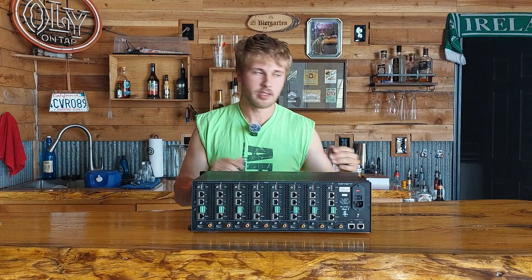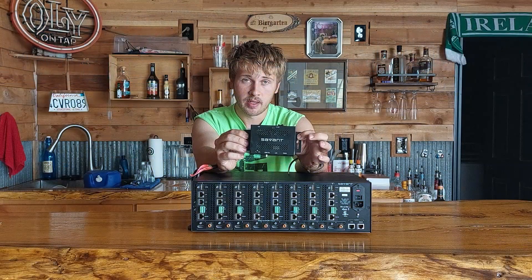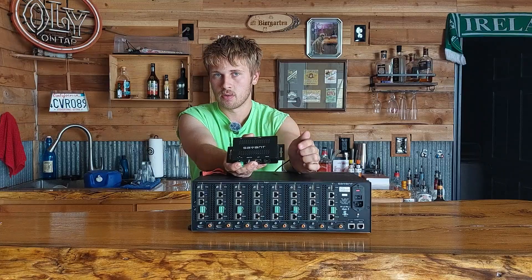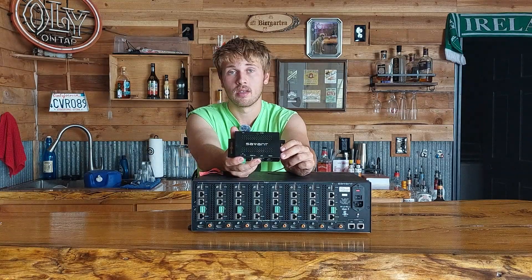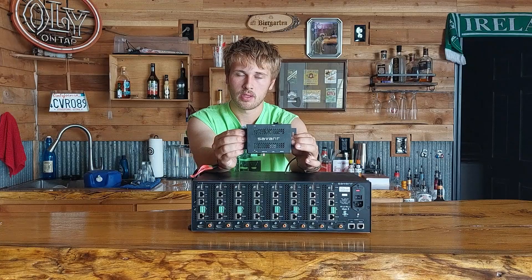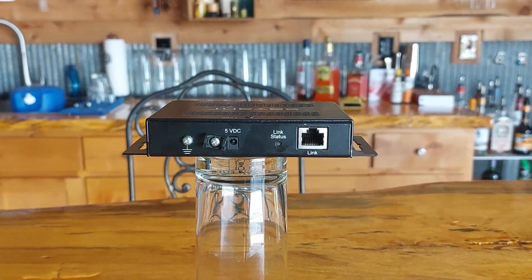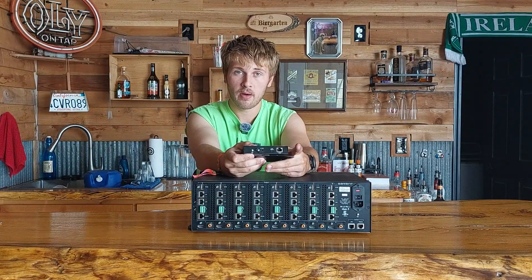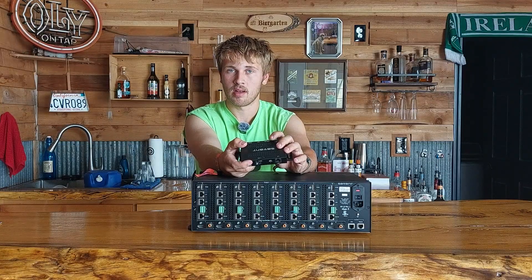Here's one of the receivers — they're chunky little things. They come as both receivers and transmitters for point-to-point use if you don't need a matrix. Transmitters start with HTX in the model number; these receivers are HRX — TX for transmit, RX for receive. They come with mounting plates so you can mount them to your wall.